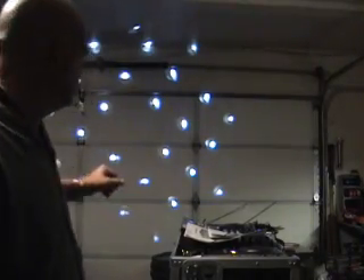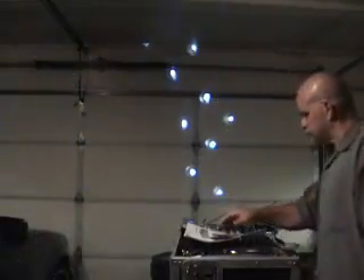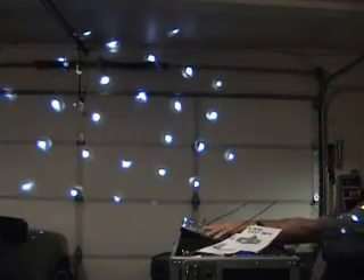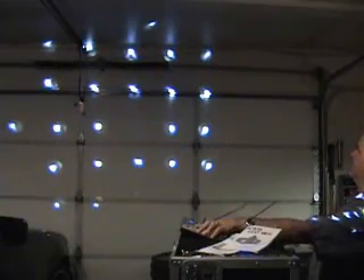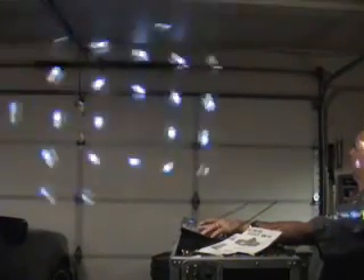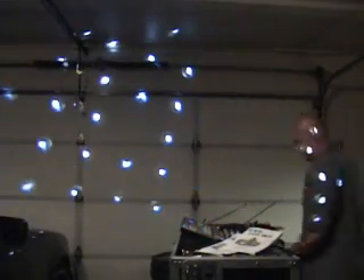This is the white Pearl LED from American DJ right here. Right now it's in DMX mode. You can make it go one direction, you can make it go the other direction, and you can make it flash — faster or slower. So that's the Pearl by American DJ: 1 x 3 watt LED. Very nice, bright white light.